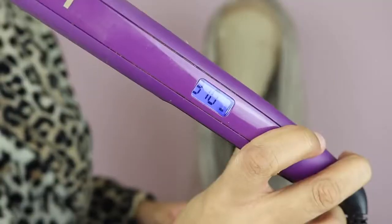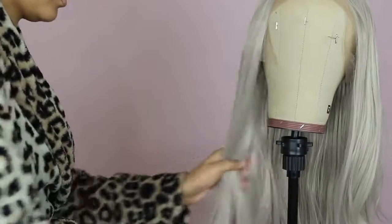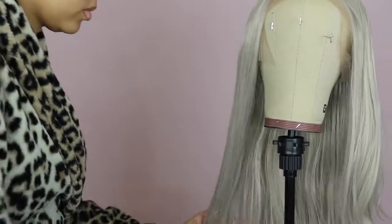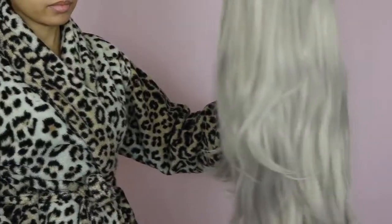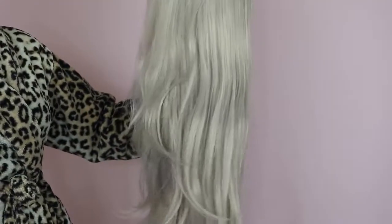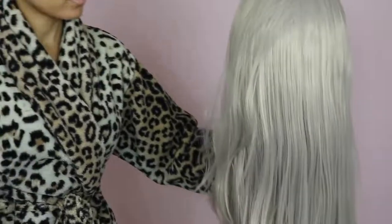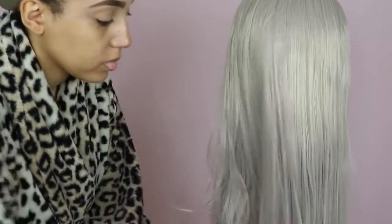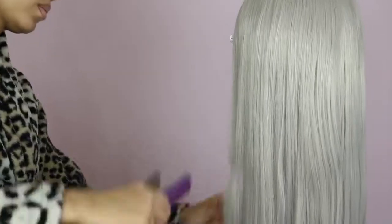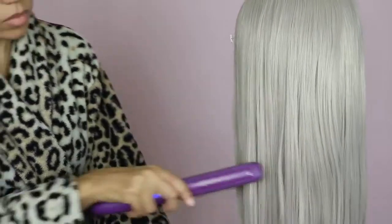This wig is so big-head friendly — it's such a comfortable fit. When I first put it on my head it came with some light waves, just because it's been in a bag for so long. I'm straightening it to make it as sleek as possible using the lowest temperature on my hair straighteners. This wig took the heat so well — you'd think with such high density it would take longer, but it didn't. It was literally one of the easiest wigs I've ever straightened.